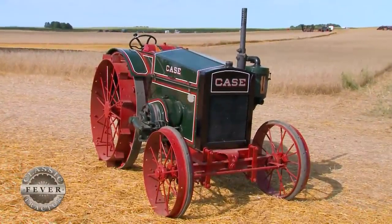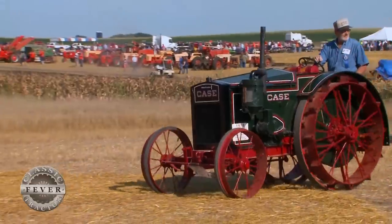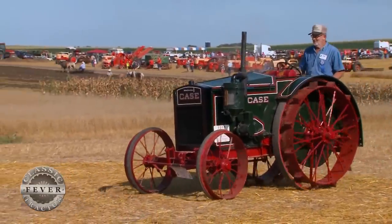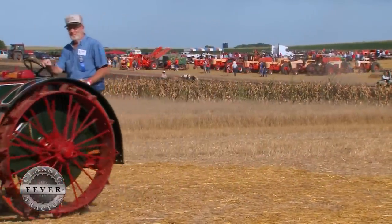The Case 918 has been in Delwyn Vanzani's family for almost a hundred years — give it a couple more years and it'll reach the century mark. Delwyn is holding fast to that family Case machine. Thanks for catching Classic Tractor Fever — be sure to check out other Case stories and hit the subscribe button to keep more Classic Tractor Fever rolling.